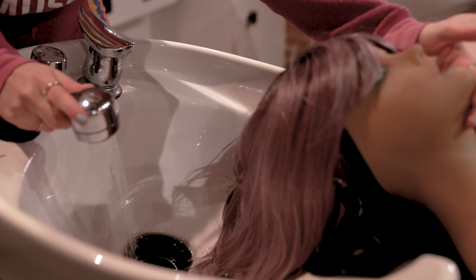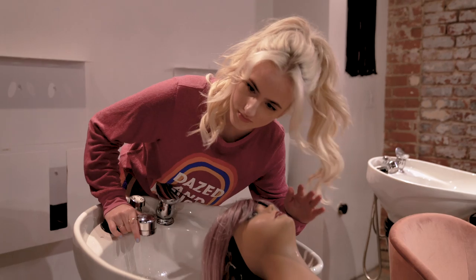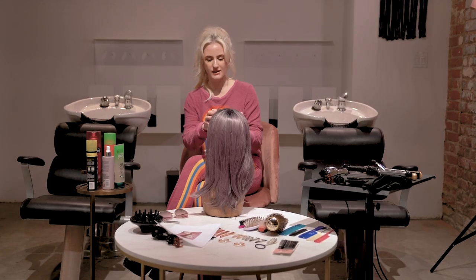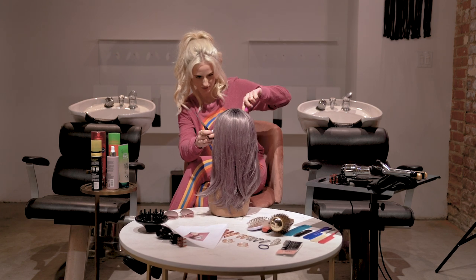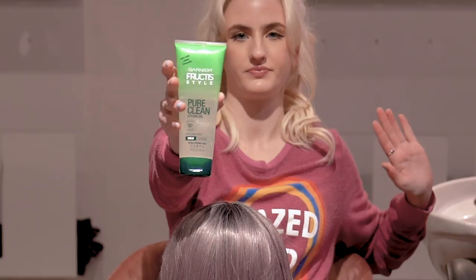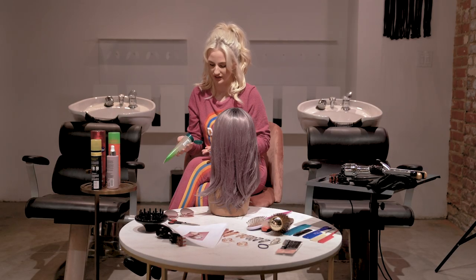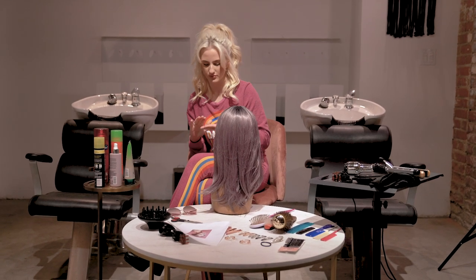How are you feeling, Tina? Are we good? Is it too hot? Too cold? We good? Okay, I'm not as afraid as I was the first time I did this, so I'm just going to go in and I trust myself now. She has her bangs kind of to the side like this. So let's get some gel going — pure clean styling gel. I have rings on, but I don't care, I'm just going to go in.